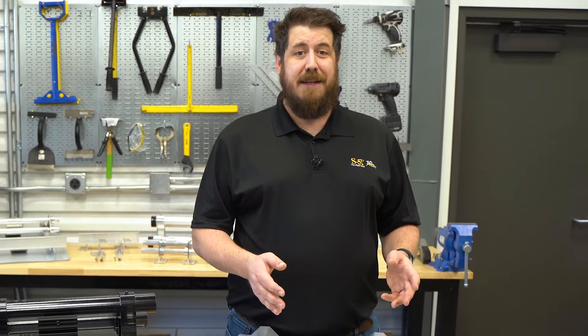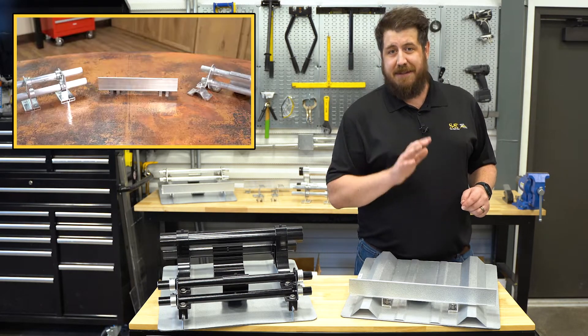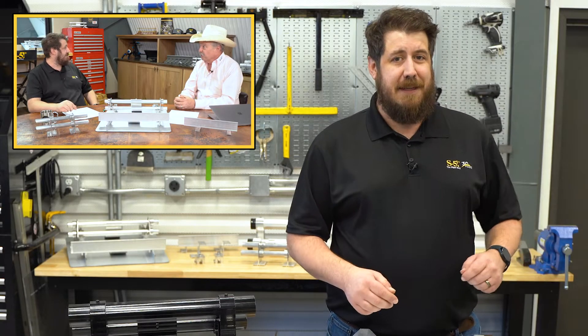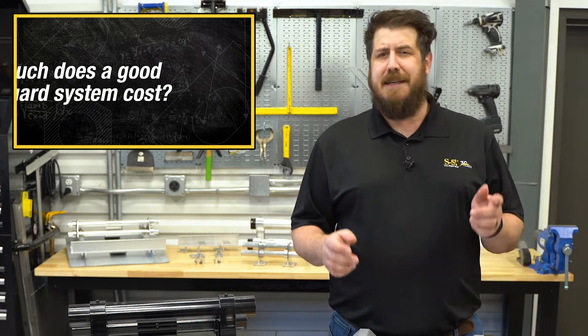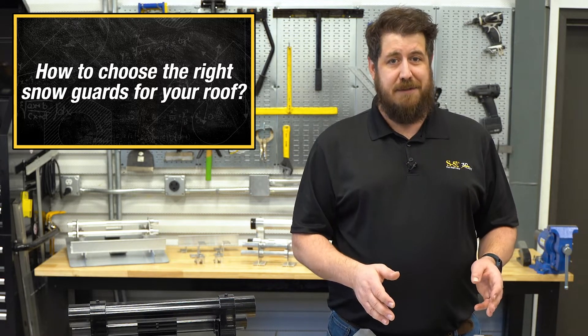On part one of our look at snow avalanches and how to stop them, we took an in-depth look at the factors that lead to the creation of a rooftop avalanche and how to safely deal with them by installing a well-designed snow guard system. In part two, we've got even more common misconceptions to dispel — are adhesive snow guards just as good as mechanical? Do you have to pay top dollar to get the best system? And what are the things to look for when choosing the best snow guard system for your roof?